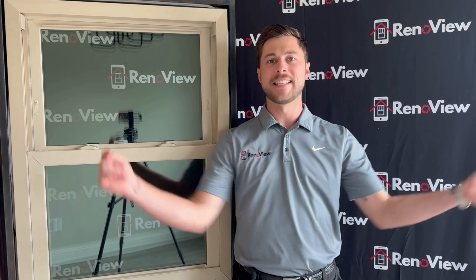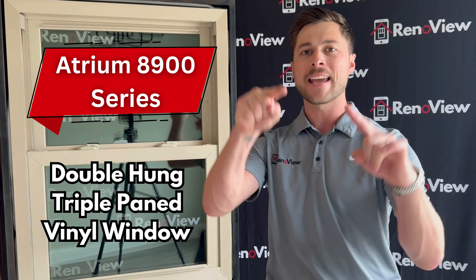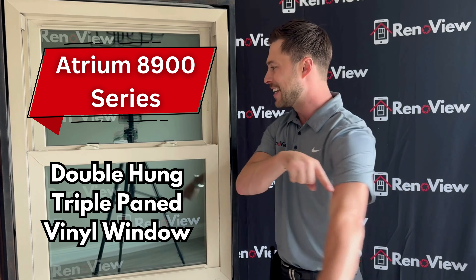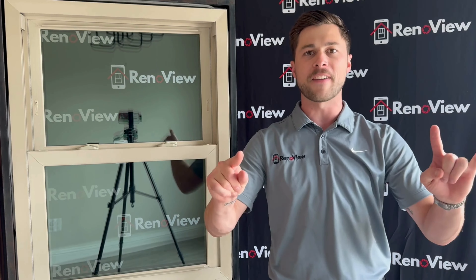Hey guys, Garrett here with RentonView.com. Today we are going to be talking about our Atrium 8900 Series Mega Deal Window. This is a triple pane glass window and it has the best U-factor available.